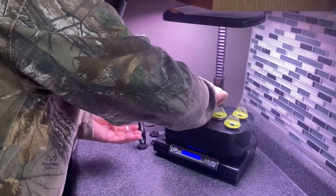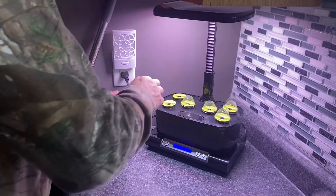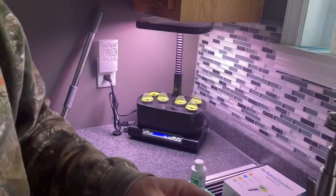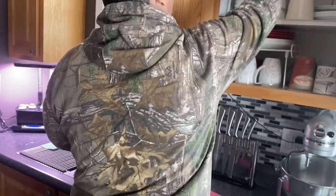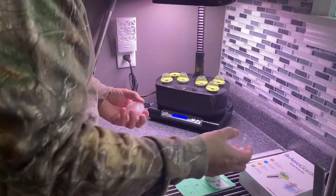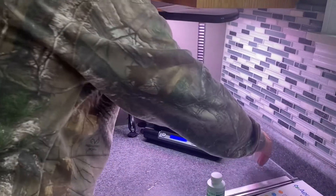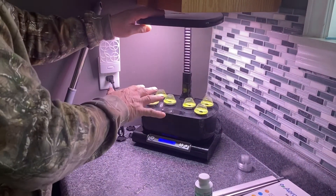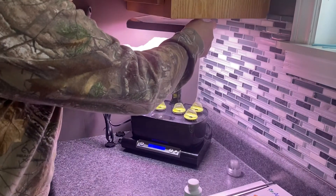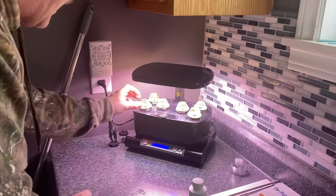Each pod gets a dome to keep the heat in. The kit came with five domes instead of six, but we have extras in the cupboard from previous orders — we've got about a dozen of them. So we've got all six covered. The kit was supposed to come with six but only came with five; not to worry.